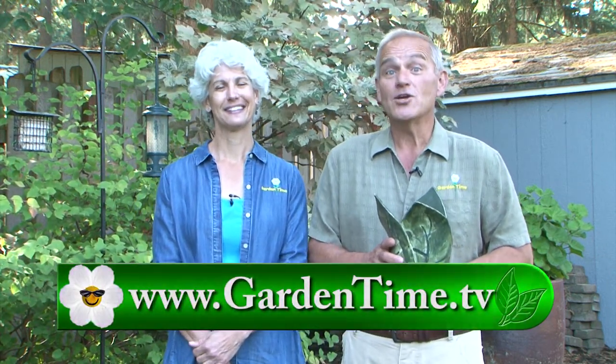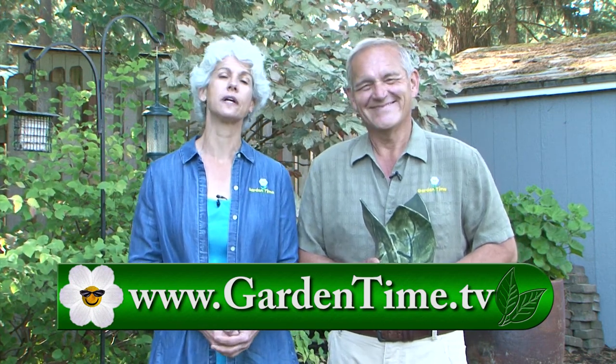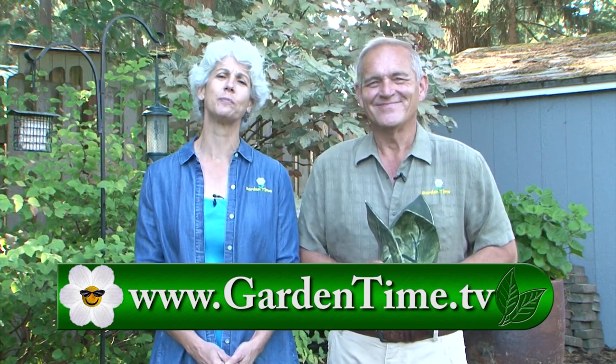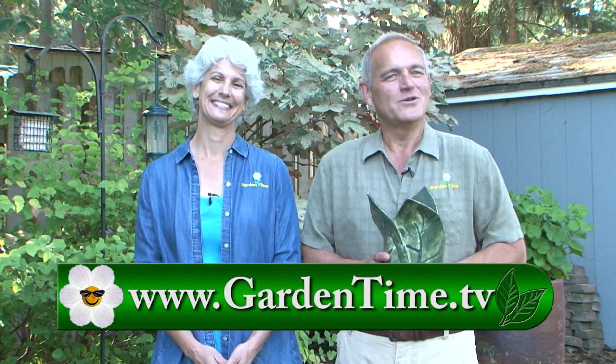Thank you so much for watching the show today. Don't forget, Judy and I will be out at Art in the Garden tomorrow. For more information about Art in the Garden at the Oregon Garden or anything you saw on today's show, please go to GardenTime.tv. Judy and I always have so much fun spending time with you — let's do this again next week right here on Garden Time.